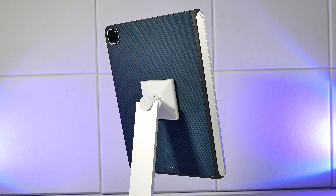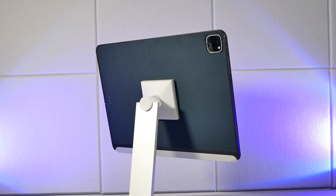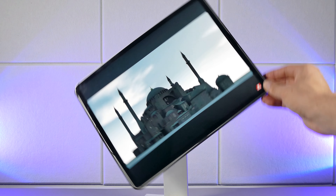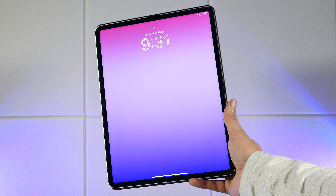Did you ever wish your iPad had MagSafe or magnetic wireless charging? Pitaka is the only brand really out there that's made it possible to magnetically charge your iPad, so stick around to see what that's like and how good it is.